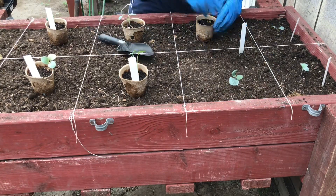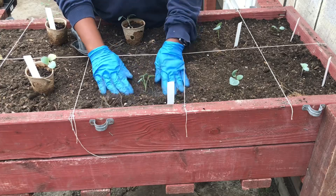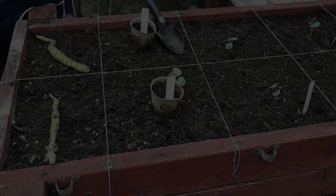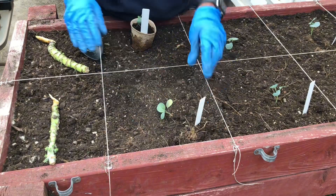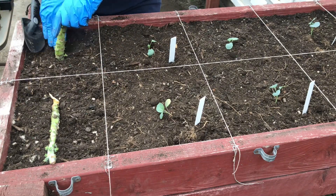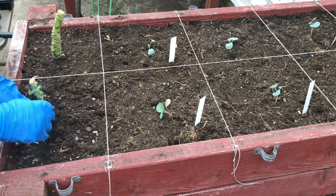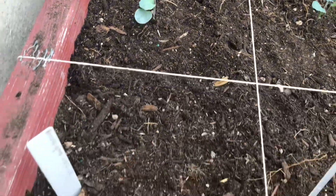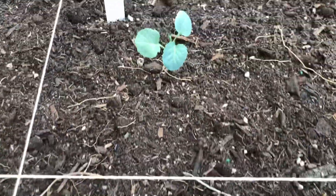I am planting all of the pots so that they are leveled with the soil. When it comes to planting the collard stalks, I'm just going to push the stalks directly down into the soil and tighten up the dirt around the stalk so that it will remain in place.